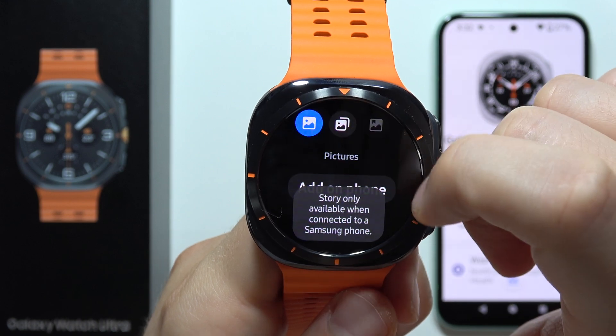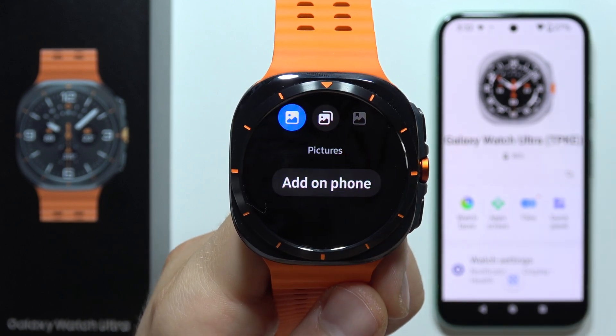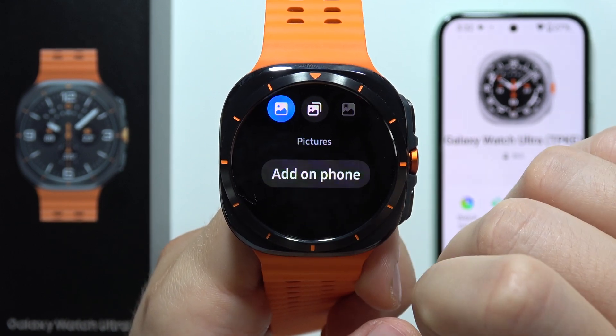Next you've got the albums or pictures. In my case I would like to put some specific pictures, so I have to click 'Add on the phone'.